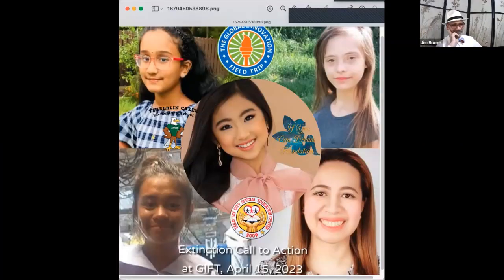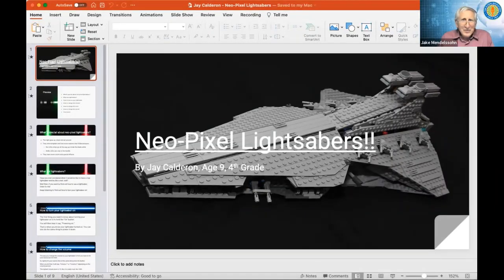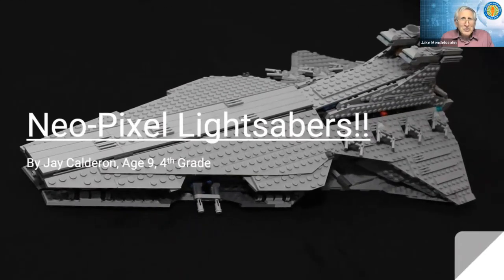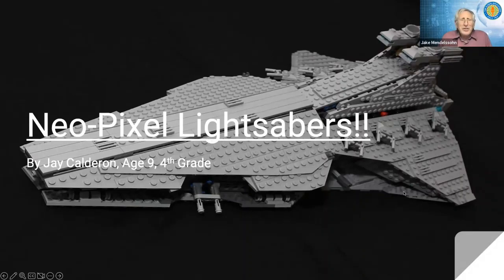So let me do that. Good job, Jake. Next time I'll have my mother send you my presentation as well. You see it, right? Yep. Go ahead, Jay. And when you want to change, you just say next and I'll go to the next slide.